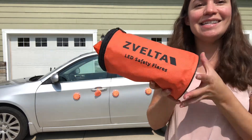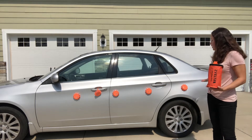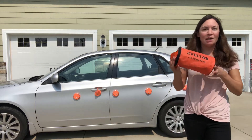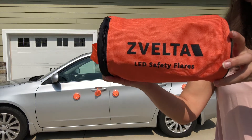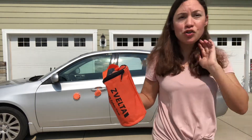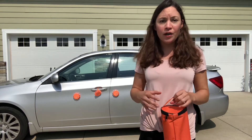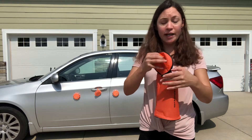These are LED safety flares, and as you can see I have them displayed on my car. They are magnetic, which is a very great feature. They come in a nice six-pack and are great LED road flares that are shockproof, waterproof, and ultra bright. You can see them up to a mile away — great for emergencies and great to keep in your trunk. They have nine flashing modes and a 20-hour runtime.